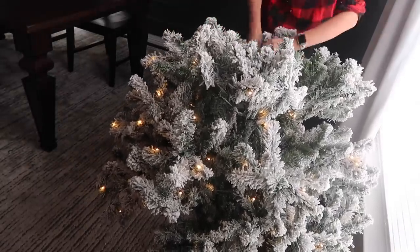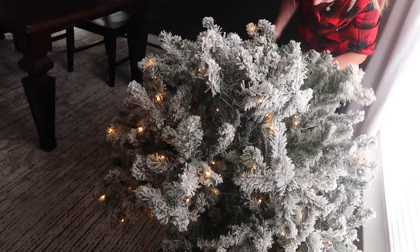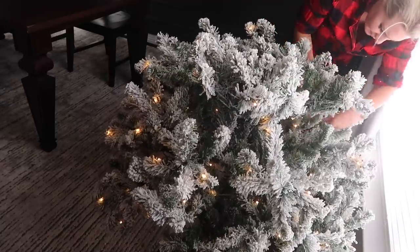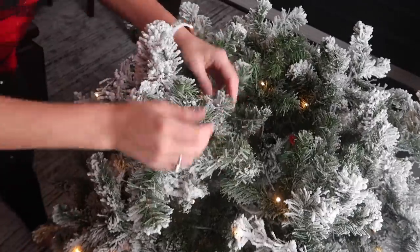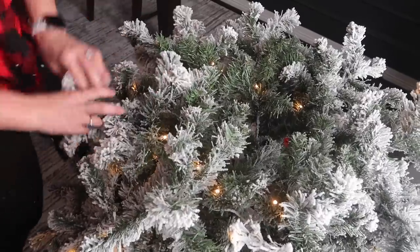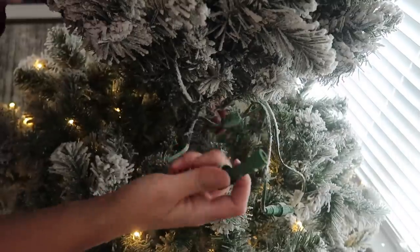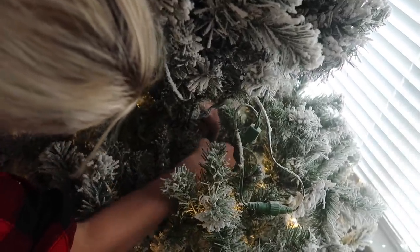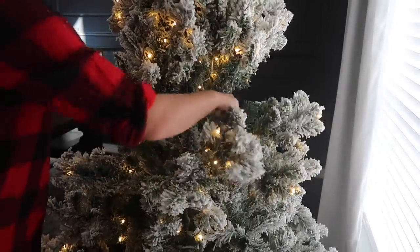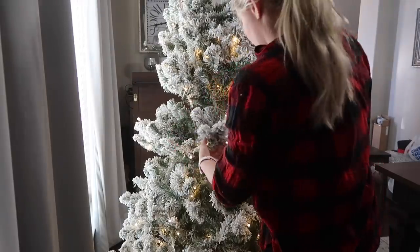My fourth tip is to fluff out your tree in layers. This takes the most time, but if you put your whole tree up first and then just go through a couple of branches, there are lots of holes and gaps you may miss. It's easiest to put one layer on at a time, fluff out that whole section pulling almost every branch in different directions, and then put on the next layer and do the same thing. Check that all your lights are working properly, and go through the layers section by section, completely fluffing out each layer before moving to the next.